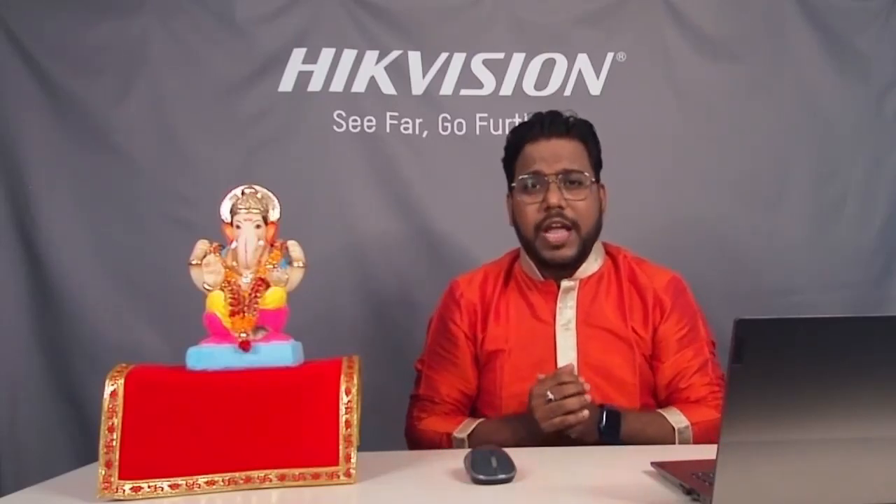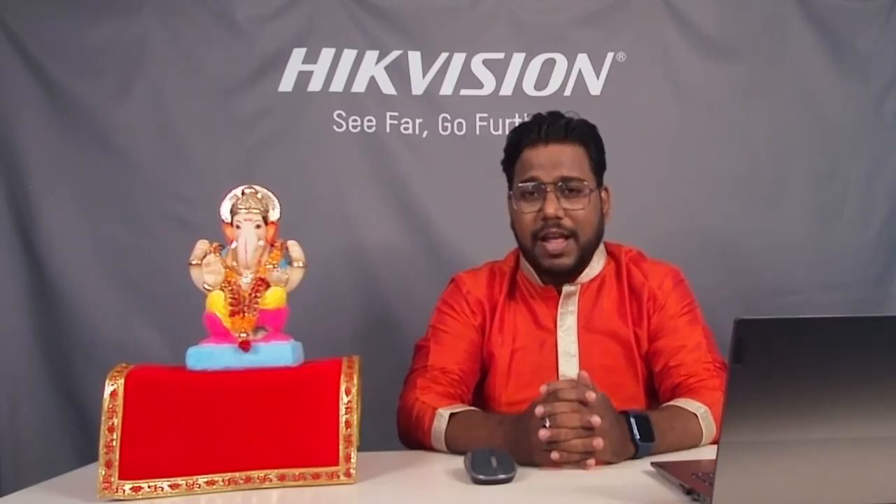Hope you all are connected with me live on this Tech Knowledge Talk. Today we are going to discuss a brand new product — the Turbo HD Smart Dual Light Camera. Ek naya product, ek nayi technology aaj hum discuss karne waale hai, aur usi ke saath Ganesh Chaturthi celebrate karne waale hai.